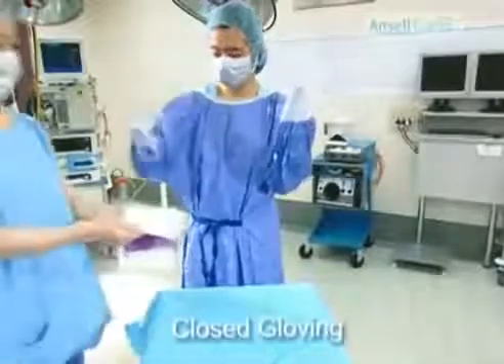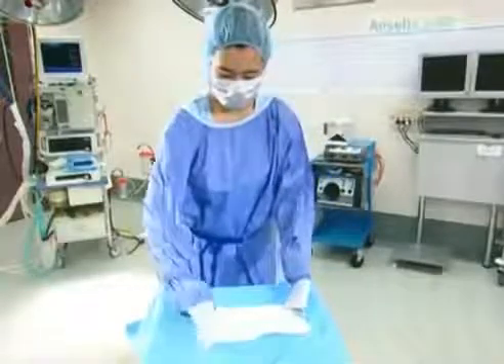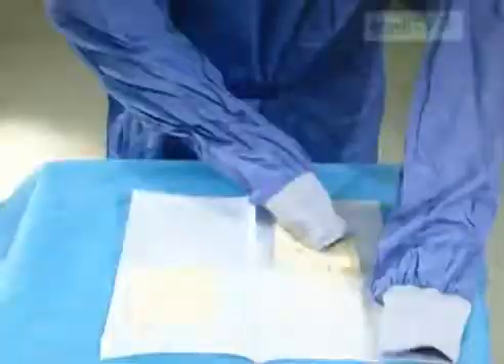Using cuffed hands, open the glove packet and position the gloves so that the cuffs are nearest to you and the fingers are pointing away. Using your right hand, pull the left glove cuff down from the package by the fold of the cuff. Press down on the edge of the packaging to ensure there is no movement of the other glove.